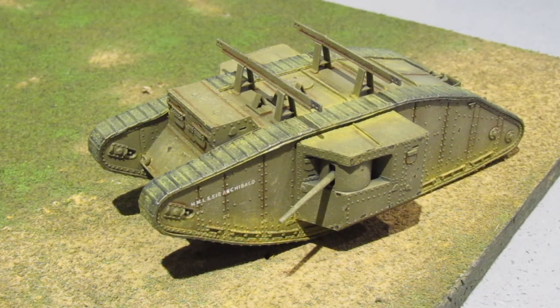I painted the tracks with bulk gun metal. When that was dry I gave it a wash of non-oil. When dry I thought the tracks were too shiny, so I gave it a wash of normal oil.